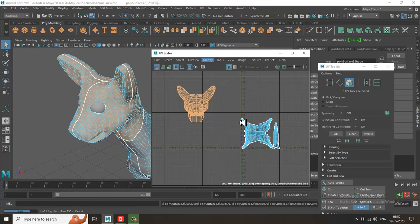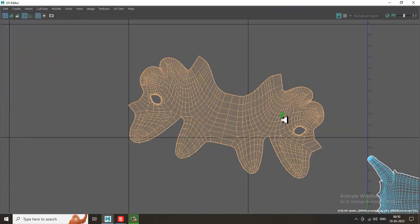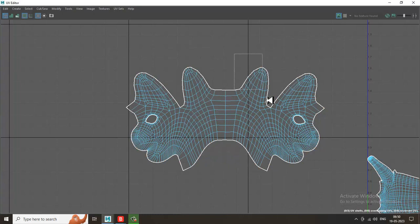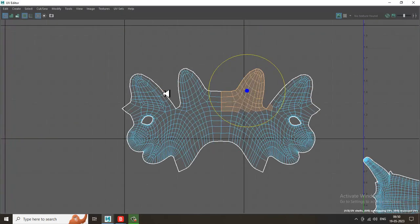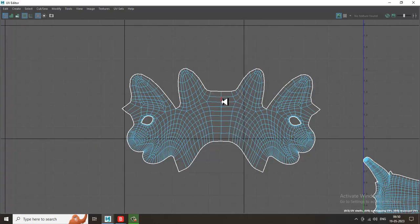I'm going to unfold it in this way. As you can see, I've just unfolded it. I can rotate this stuff — so this is what the unfolding looks like. This is your ear section over here, that's your back part. If you want, I can just cut this section over here — cut this, select this, then cut this again.